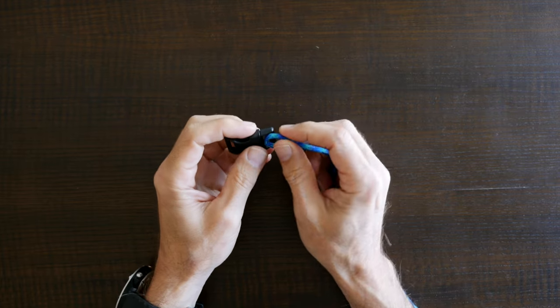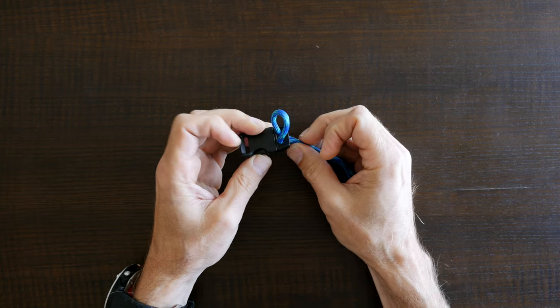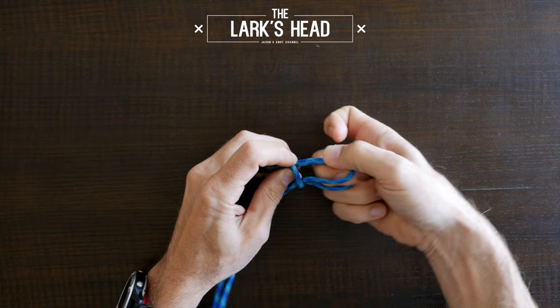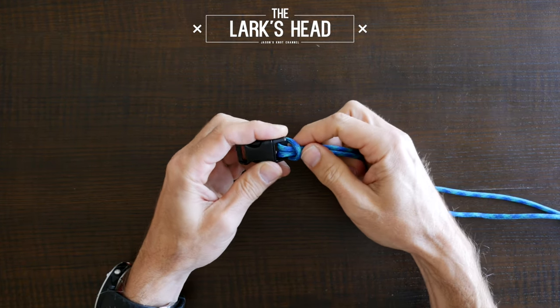To begin you'll want to have some form of clasp, buckle or ring that you'll use to anchor your knot. Start tying the knot in the same manner that you would tie a lark's head knot. Pass a bite of paracord through the top side of your clasp and then pass the tail ends through the loop. Now you have a lark's head knot.